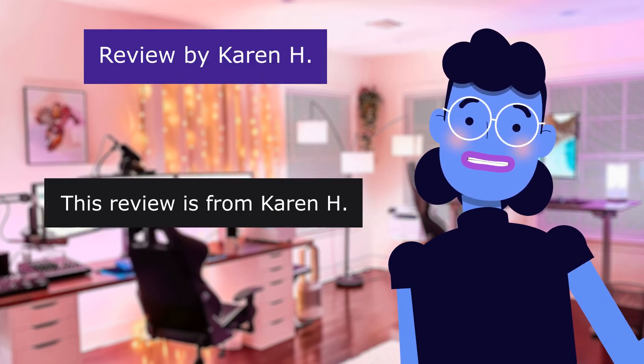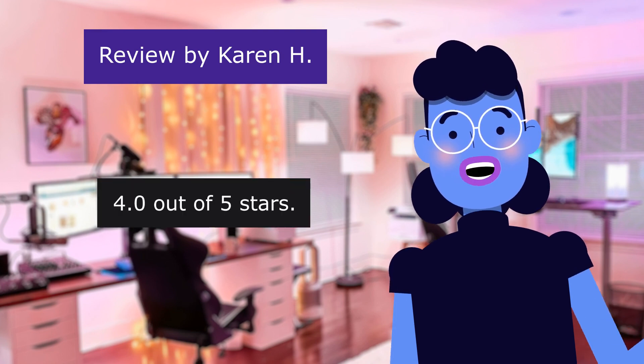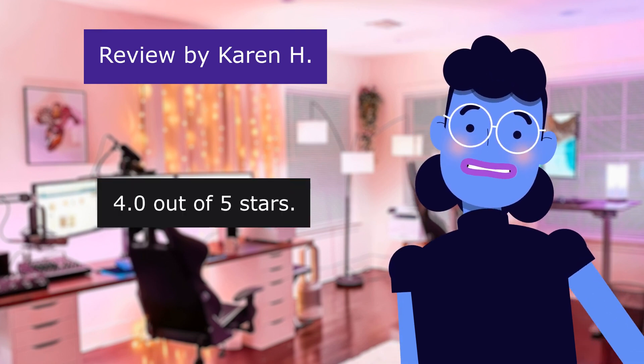This review is from Karen H. CD player. 4.0 out of 5 stars. Really good device.